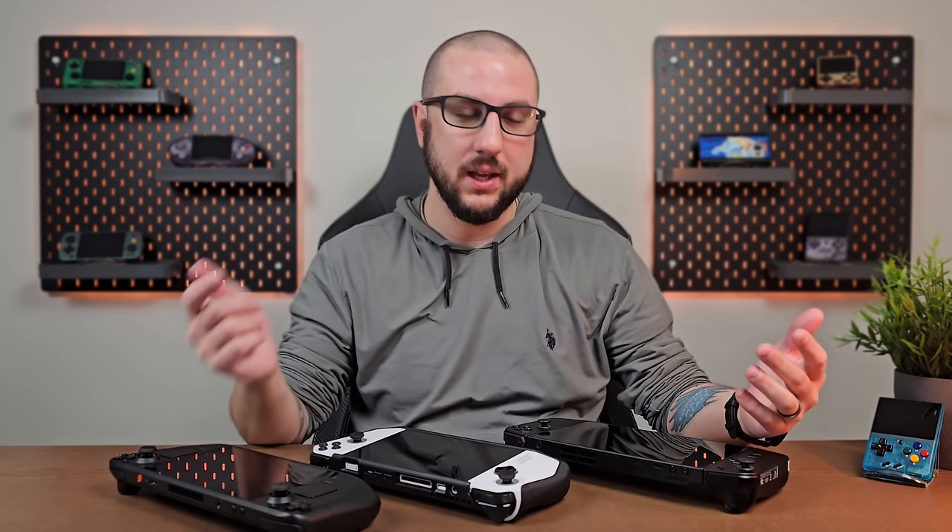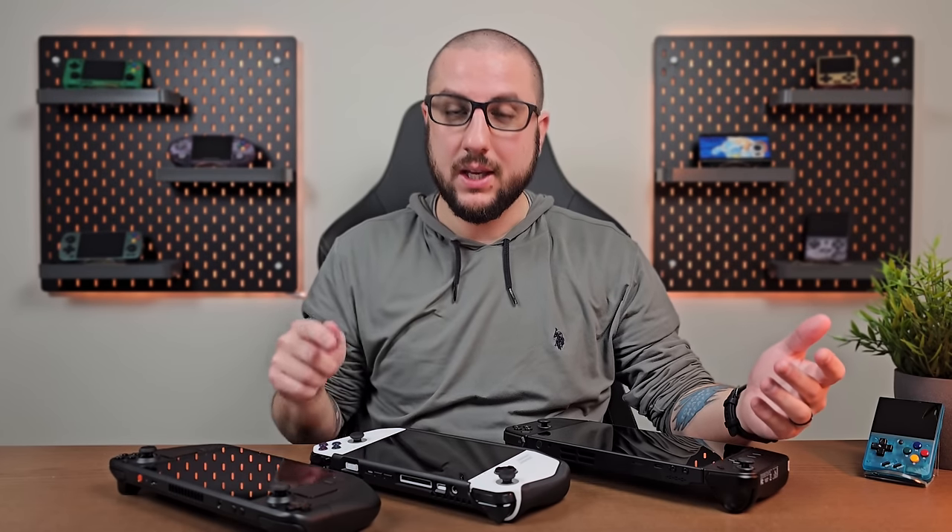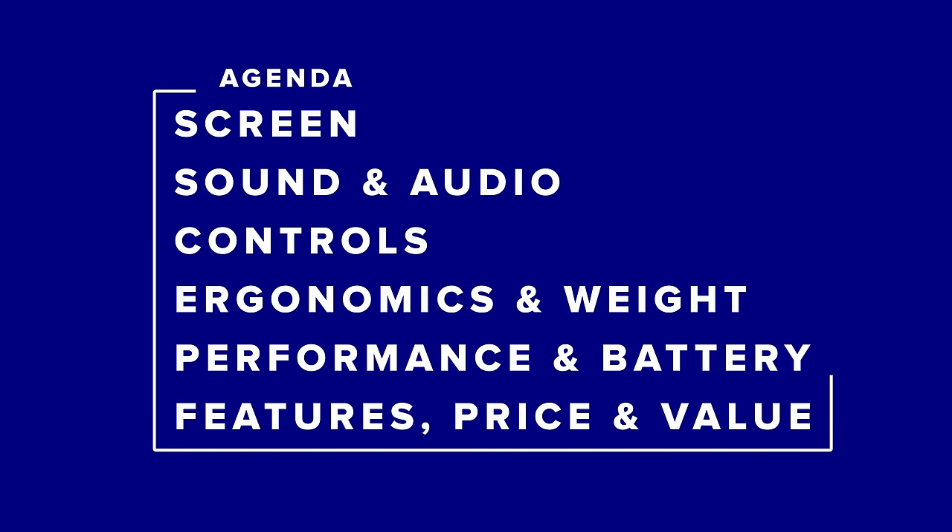Hey everyone and welcome back to Joey's Retro Handhelds. I'm Joey, and today we're going to be doing a comparison between the Lenovo Legion Go, the Asus ROG Ally, and the Valve Steam Deck. We'll look at six different sections: the screen, sound and audio, controls, ergonomics and weight, performance and battery, and then features, price and value.